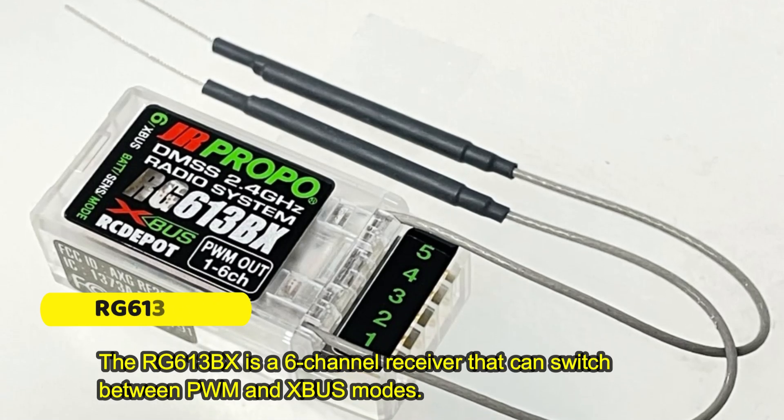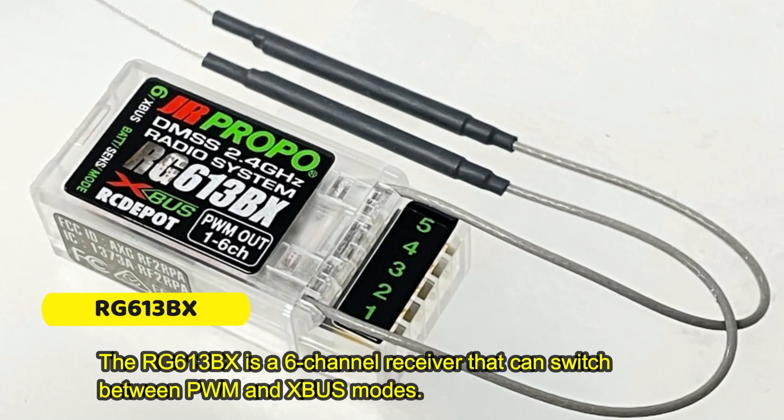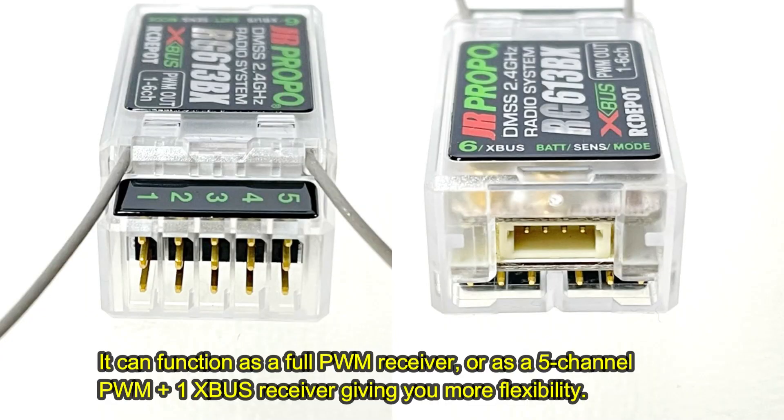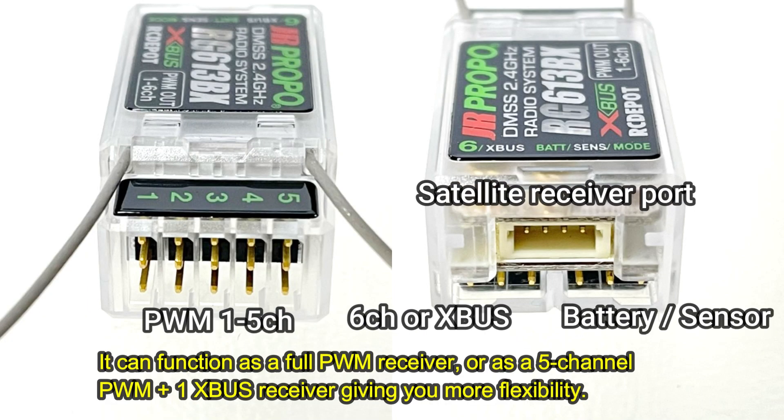The RG613BX is a 6-channel receiver that can switch between PWM and XBUS modes. It can function as a full PWM receiver, or as a 5-channel PWM plus 1 XBUS receiver, giving you more flexibility.